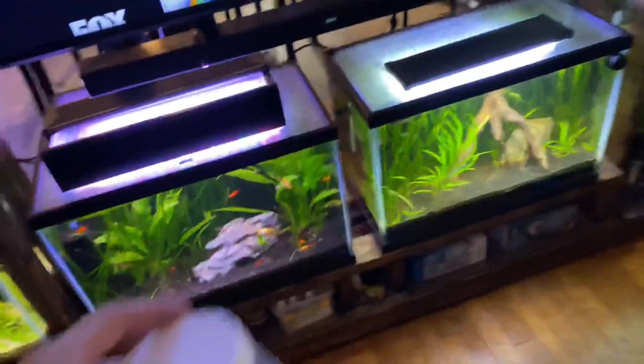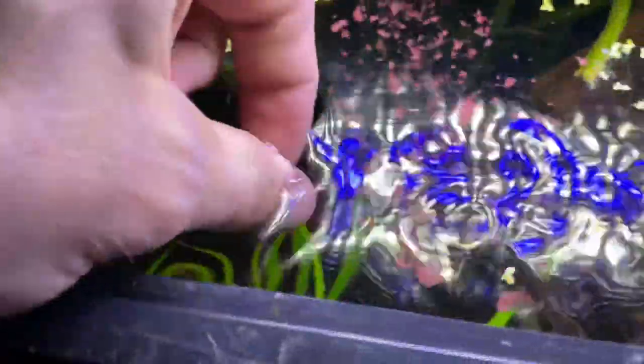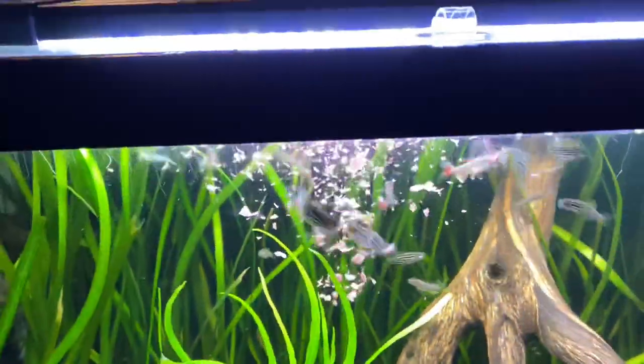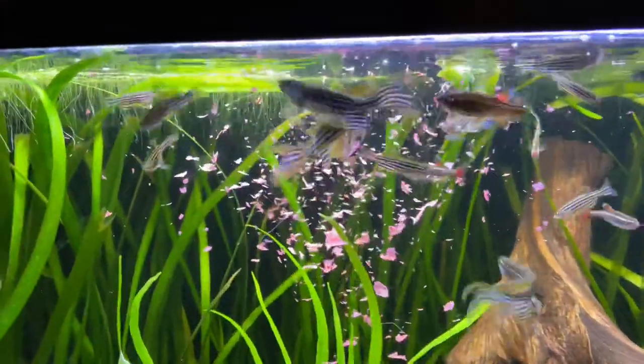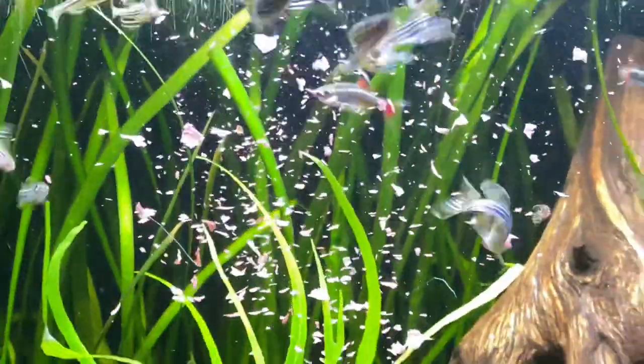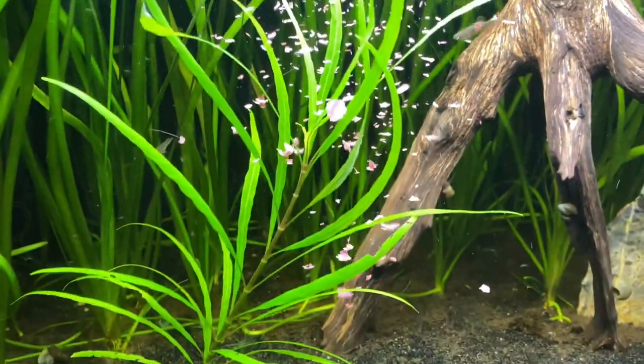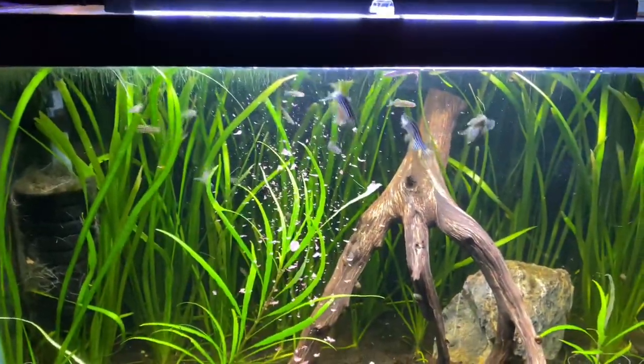Zebra Danio tank mates — I've done a lot of rambling, I'm going to get to the point. The reason I'm rambling is because finding tank mates for Zebra Danios is maybe the easiest thing in the world, because this is a community fish — it is not aggressive whatsoever. In my opinion, you can keep these things with almost any community fish of similar size: platys, guppies, gouramis, otocinclus, smaller catfish, bristlenose catfish. These things are just super docile and easy-mannered.